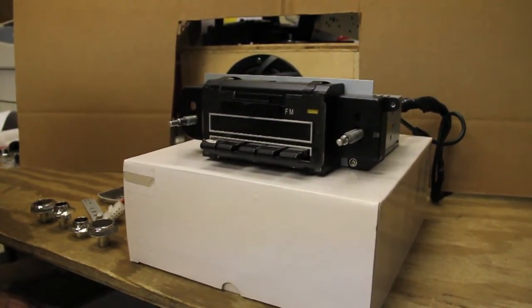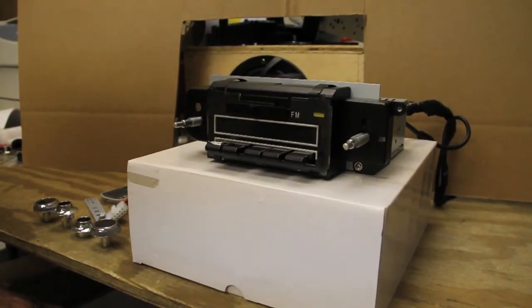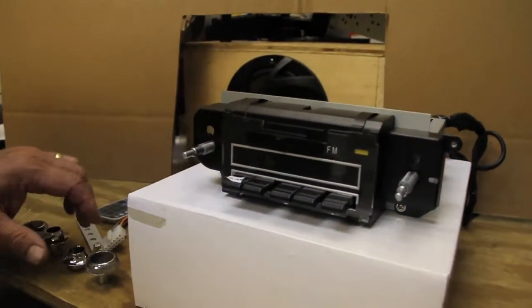This radio comes complete. It's 45 watts per channel, for a total of 180 watts. It comes complete with your knobs.